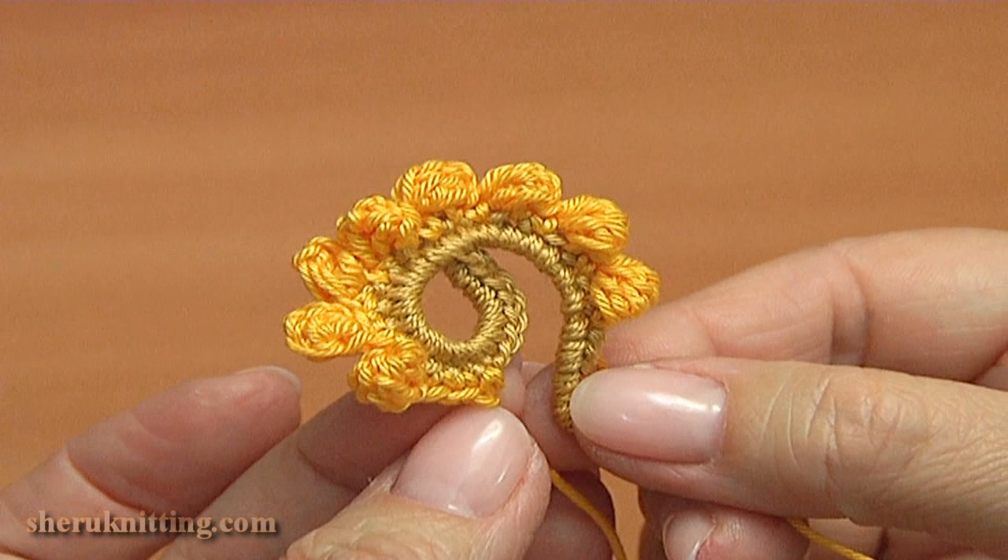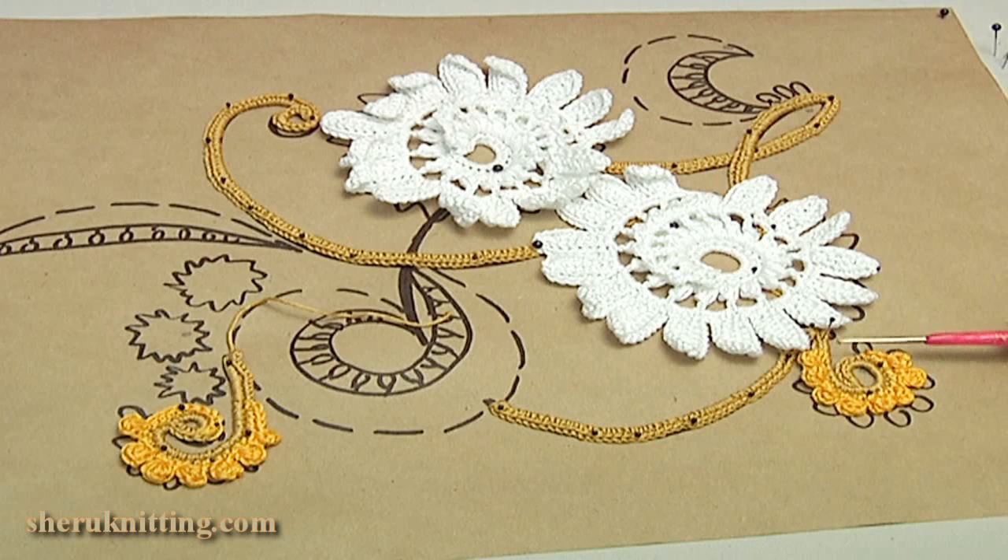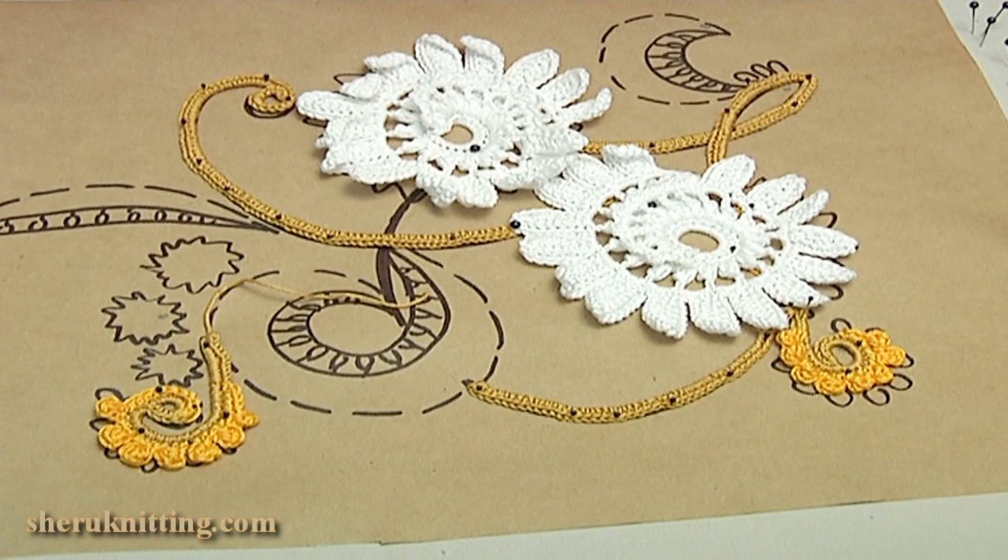We have just done a simple curl. I will pin 2 such curls on the painting. I pinned 2 curls — you should make one more for the project.